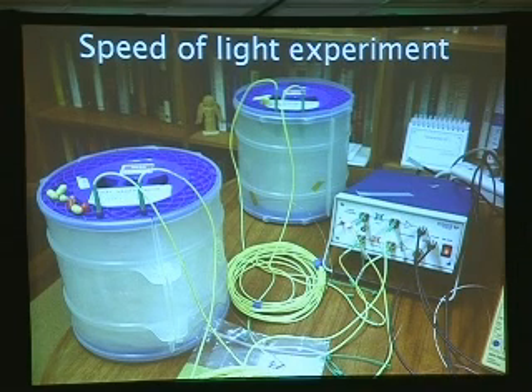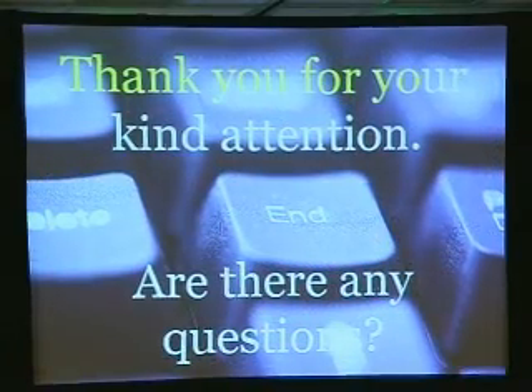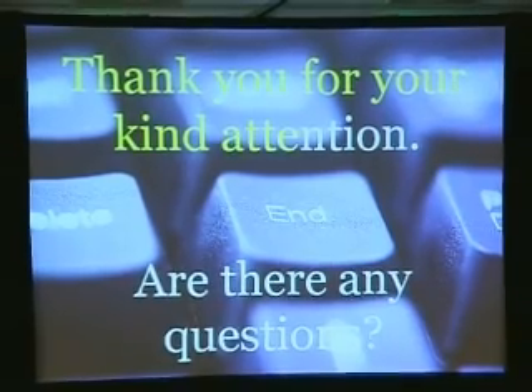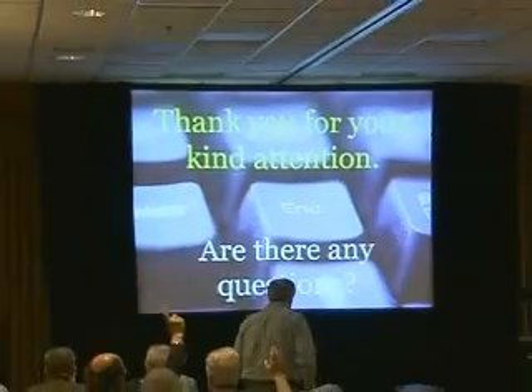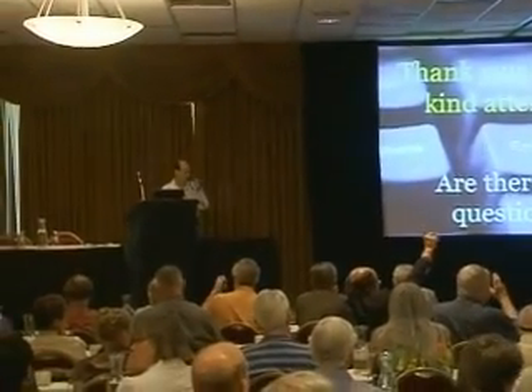So this apparatus will not be in the vicinity of people doing the experiment. We can't do that. This will be in a sealed room. The people doing the experiment will be at a distance. And I'll end there, thank you for your kind attention. Questions, comments?